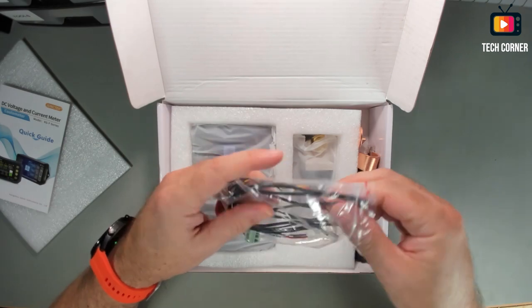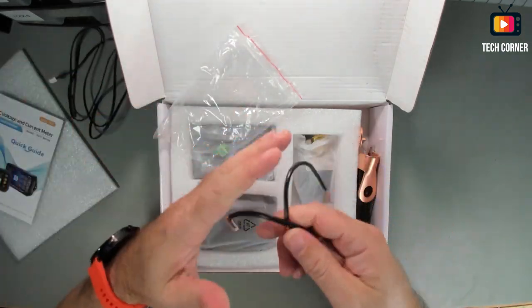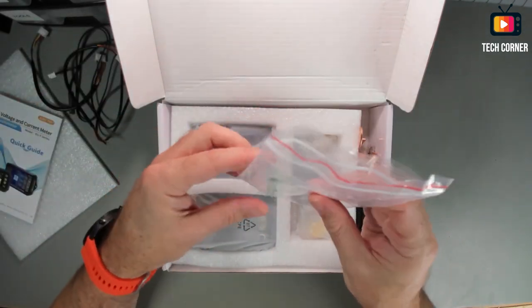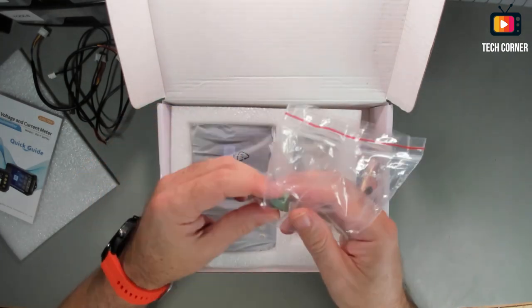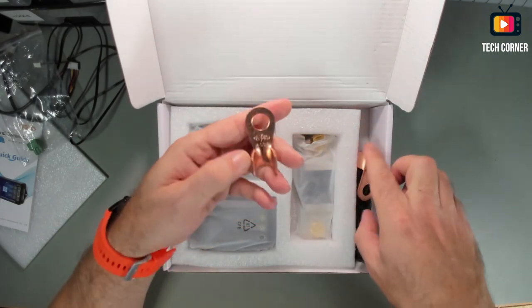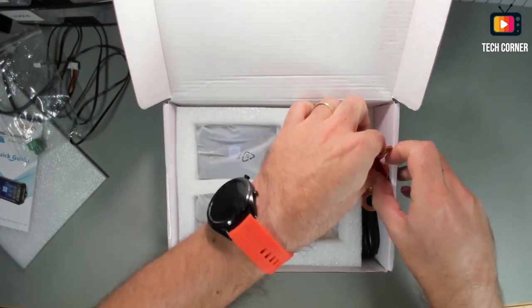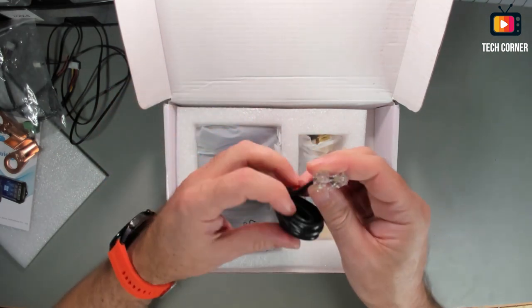In this bag we have one temperature sensor and two cables. We will see in a moment how to use this. We also have a terminal that should connect to the logic part using this cable. So we have two terminals — they are 400 amp rated for connecting to the sensor. We also have a cable for connecting from the logic unit to the display.